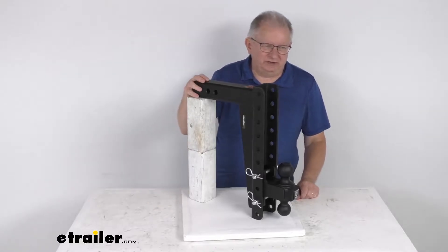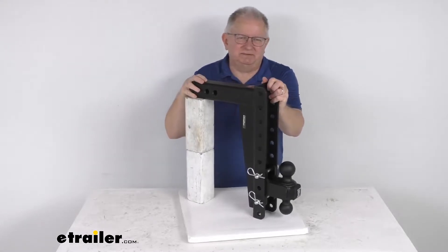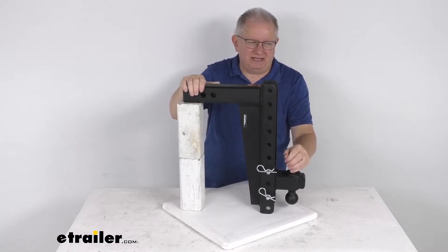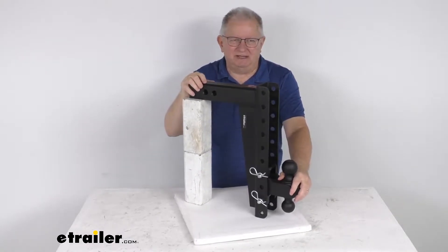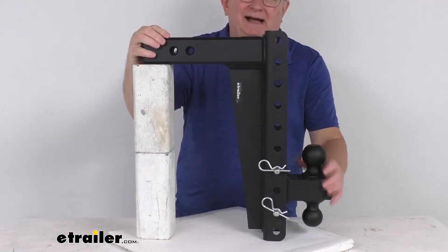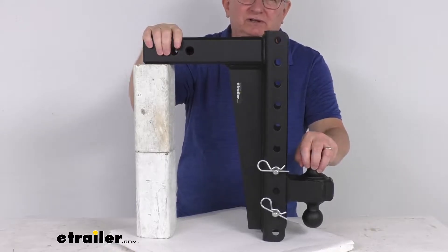Hello everybody, this is Jeff at eTrailer.com. Today we're going to take a look at the Bulletproof Hitches heavy-duty adjustable two-ball mount for a two and a half inch hitch with a drop and a rise and a 22,000 pound gross towing weight capacity. This two-ball mount slides into your two and a half inch hitch receiver and lets you hook up your trailer to your tow vehicle.